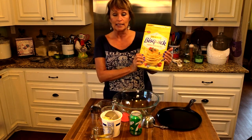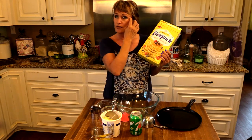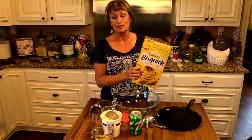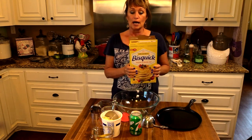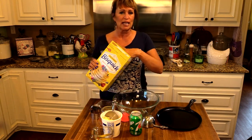Now Bisquick is something I can get here, but many of you have told me you cannot get it where you are. It's just a biscuit mix — pre-mixed, already has a fat like shortening, a flour, and a leavening agent like baking powder or baking soda. So if you cannot get this, I do have a homemade recipe. I'll put that in another video, or I'll put a recipe for a homemade biscuit mix in the description box on YouTube.